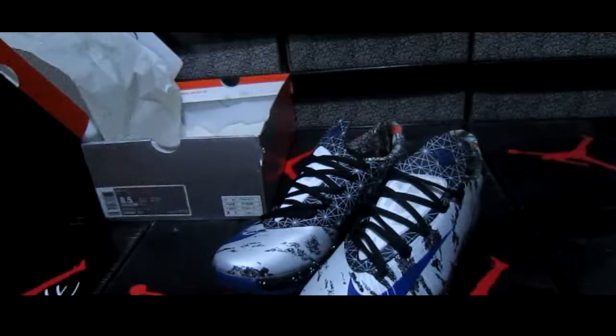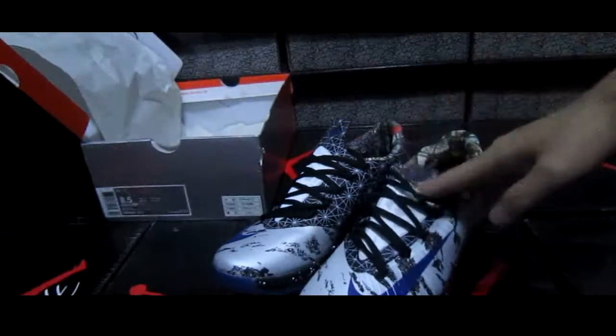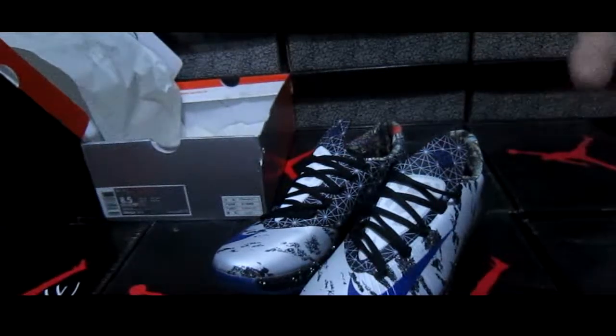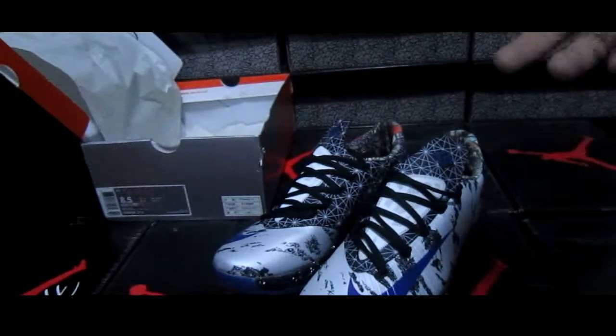This is a wonderful and excellent basketball shoe. If you like it, please do not miss it. See you next time. Thank you for listening and watching.